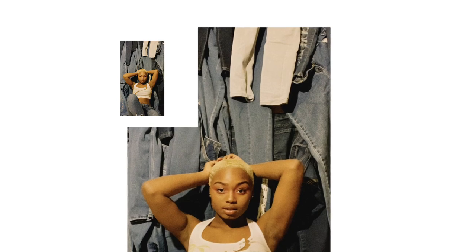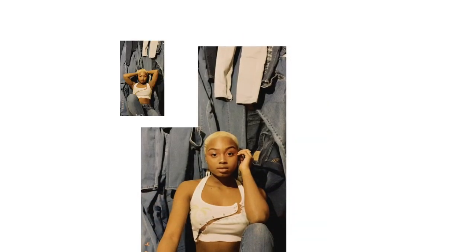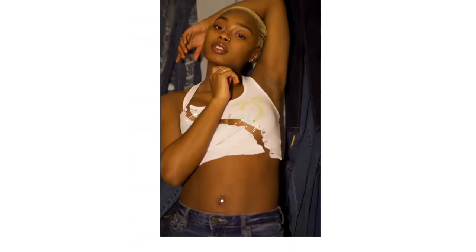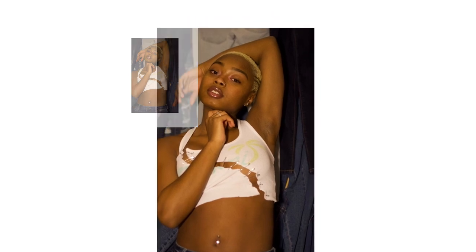I took pictures on my phone first, and then, as you can see in the following pictures, I took pictures on a professional camera. Thank you guys so much for watching — make sure you like, comment, and subscribe.